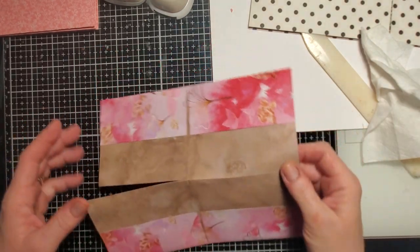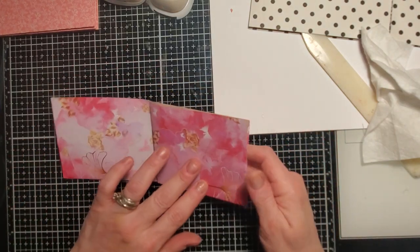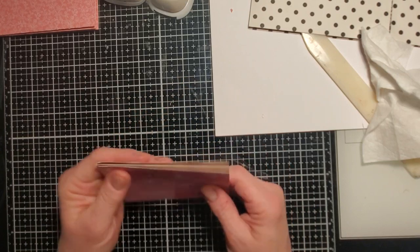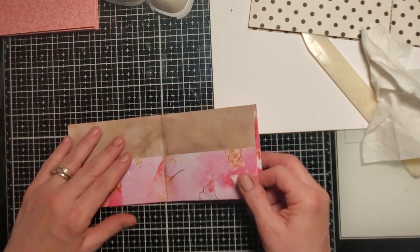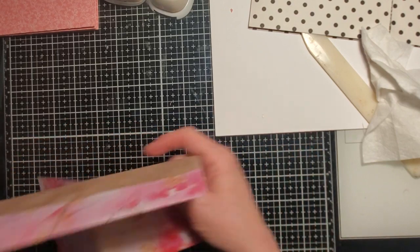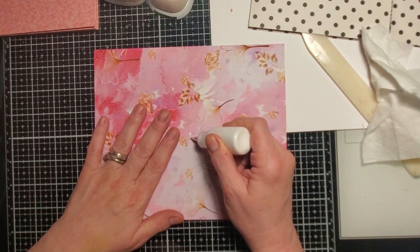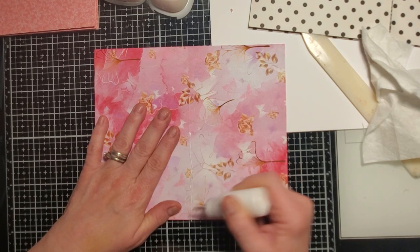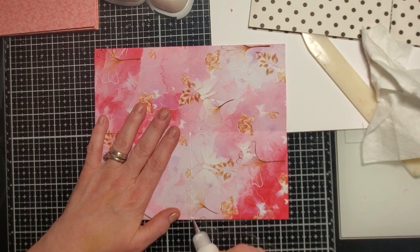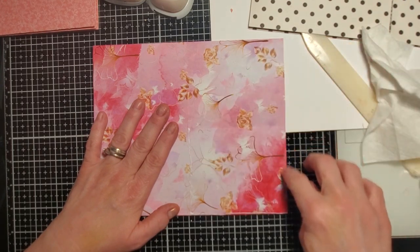Here we go — we fold it backwards like we did before, and there's our cover and there's our back cover. For this one I'll go ahead and do a side opening. Put the glue here, and bring those together. If you're not doing the top you can stop there — you don't have to do that portion.